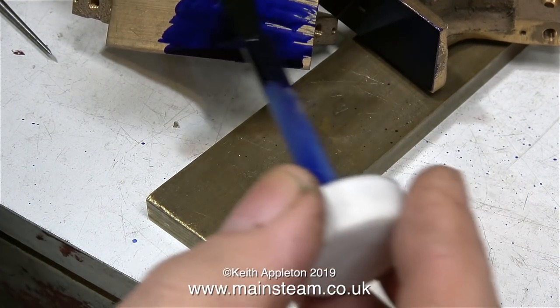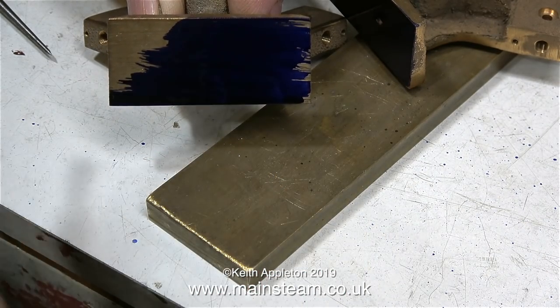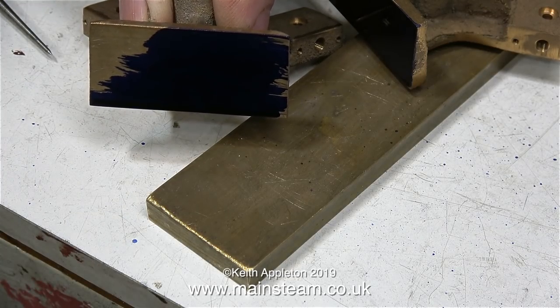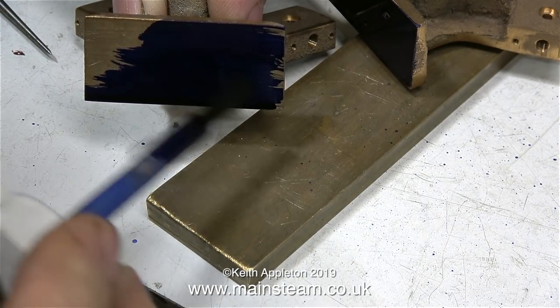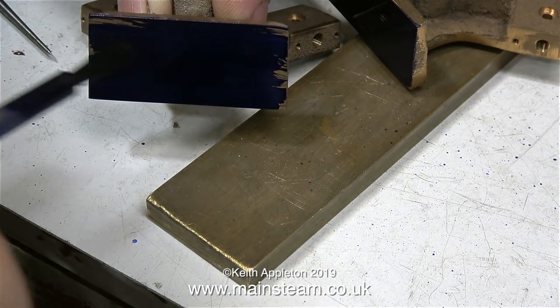As I've got older, my eyesight is definitely not as good as it used to be. The first thing I need is an optical enhancement device, also known as a pair of glasses. But this stuff makes it much easier to see any scribed lines. In the workshop, I generally wear a headset magnifier as well, and that makes it easier too.